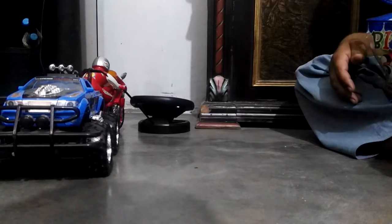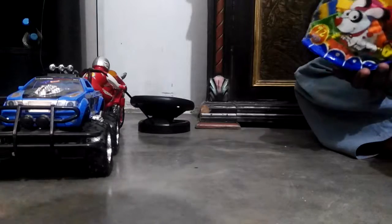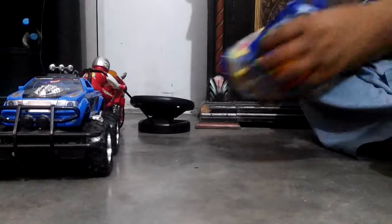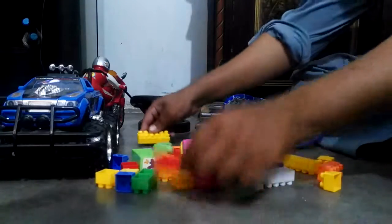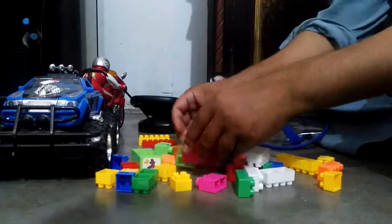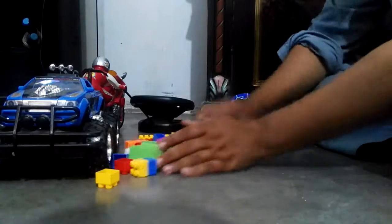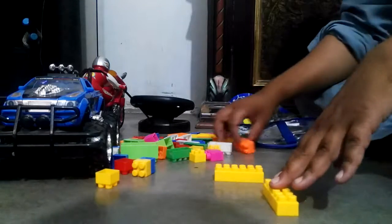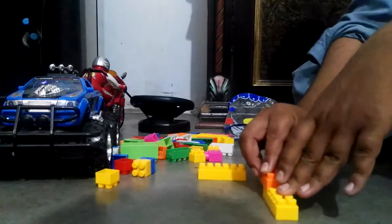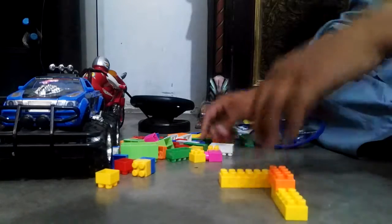Hello guys, so today we are gonna make an artillery gun tank with blocks. I have a pack of blocks here, and we're gonna make an artillery gun tank. So this is our first video, it's not going to be so good. So let's start — he's separating the blocks to make the artillery gun tank.